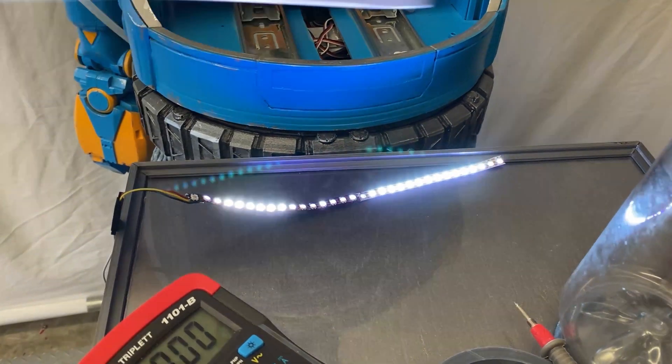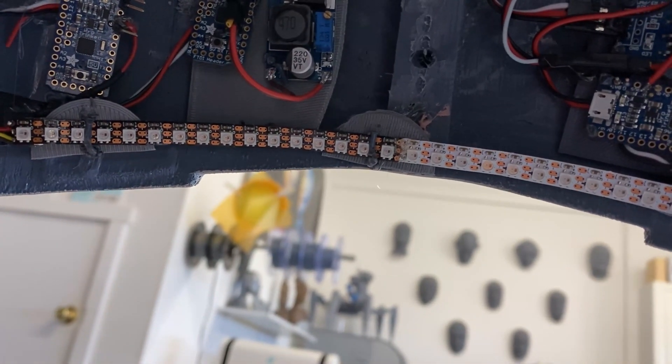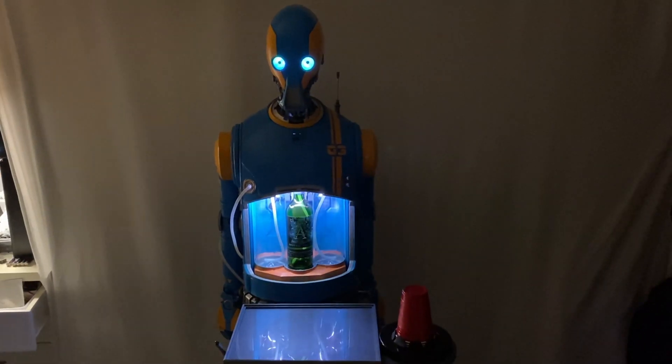The final thing I wanted to do was put some lights into the chest. I felt like the area that the camera focuses on is the center of the robot's chest, and yet it's a very dark cavity. So I wanted to take some LEDs and put an LED array on the inside of that body to highlight the bottles inside there and also just light up that chest cavity.